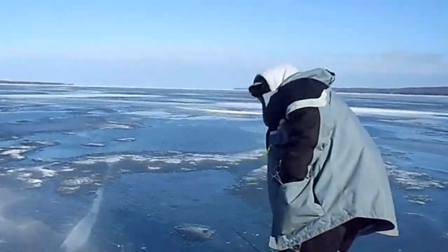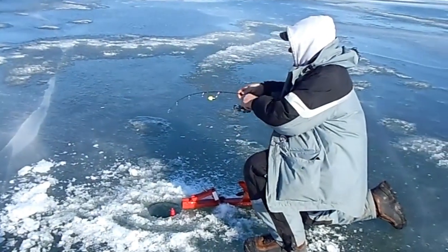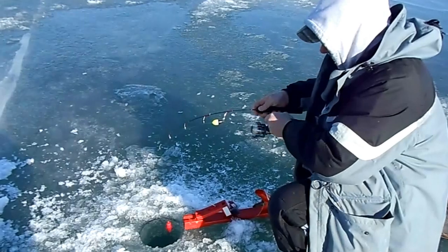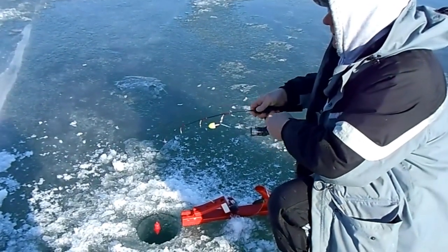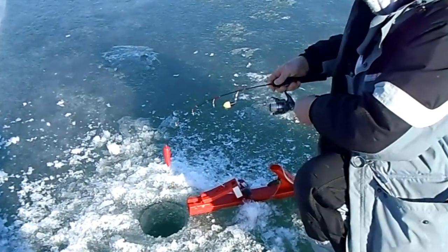Just grab the rod and reel it up, Bob. Now we got two-way. Yep, just got done getting the last one in and looked up. This one I just tripped.